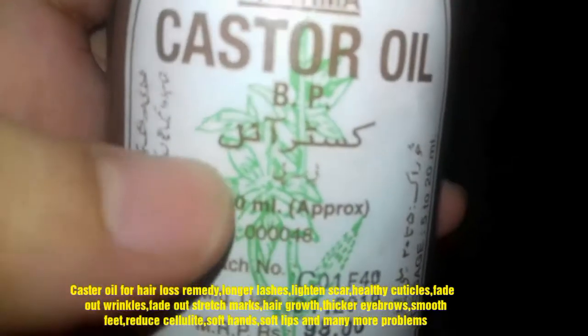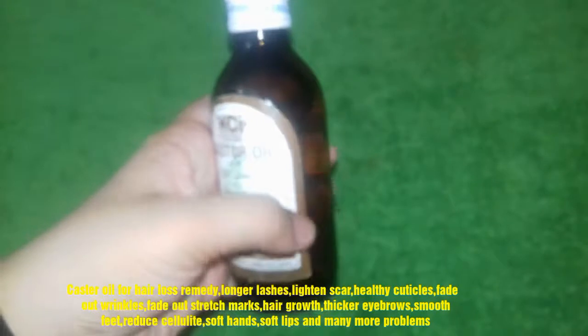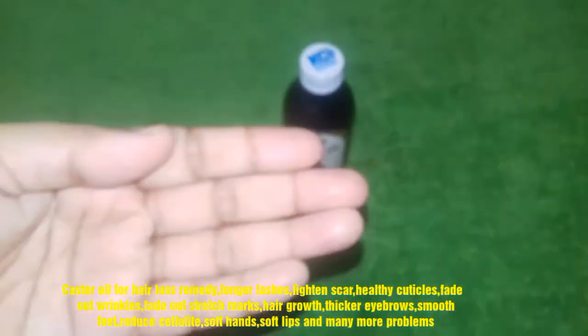Castor oil is also useful for healthy cuticles, for reducing wrinkles, for eyebrows, for stretch marks, and for promoting hair growth.